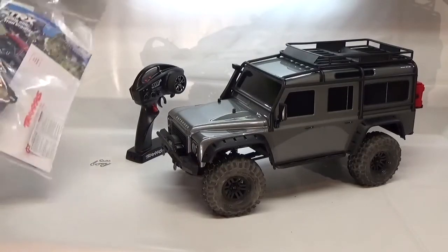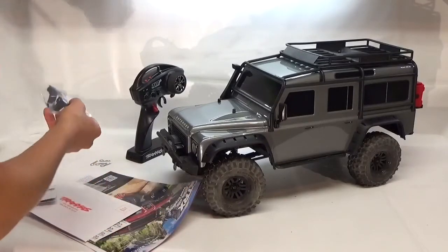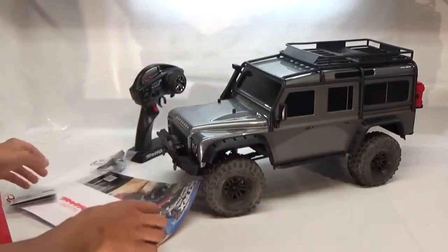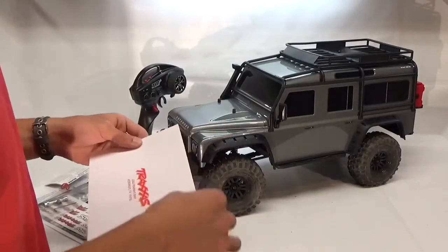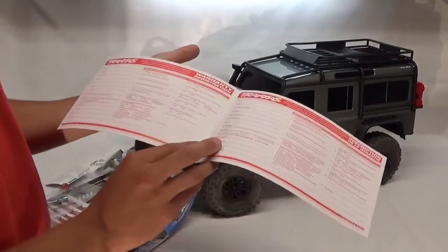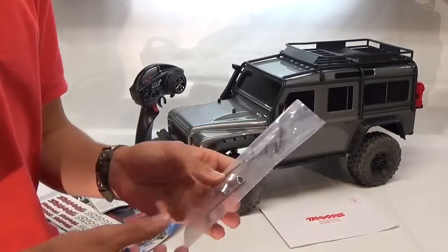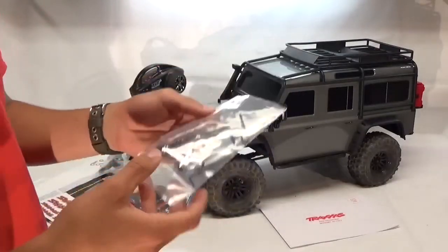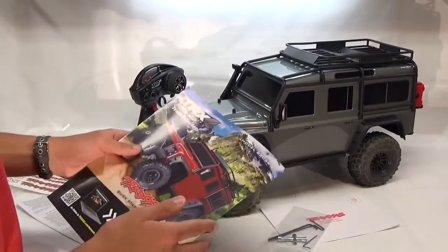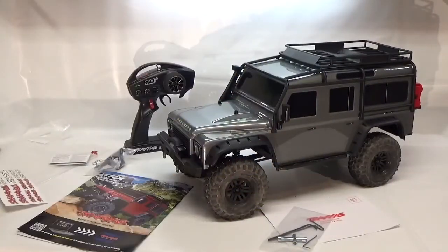Other than that, you've got your owner's manual here. It does look like you get a different bumper mount maybe in here. This is how you register for your warranty — you should probably do that. You get a nice tool set with your basic Allen wrenches and your cross wrench for your wheels. You get some Traxxas stickers, your quick start guide, and the owner's manual. Anyways guys, that's it for this video — that's the Traxxas TRX4.